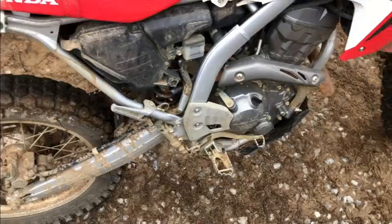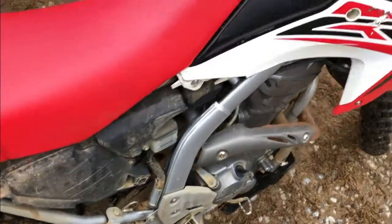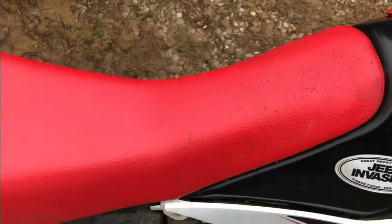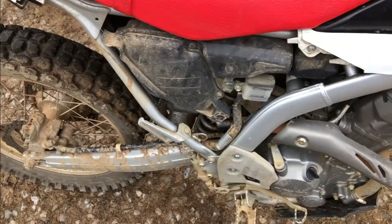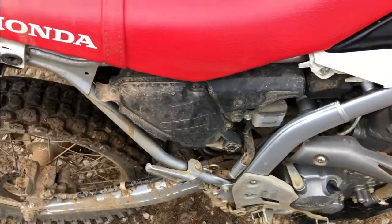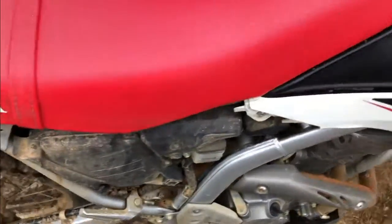So let's see what it sounds like. I'm just curious — with no exhaust pipe on this bike, let's see what it sounds like. Sounds like shit.